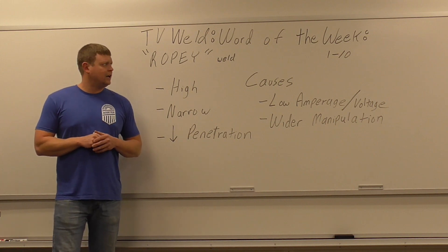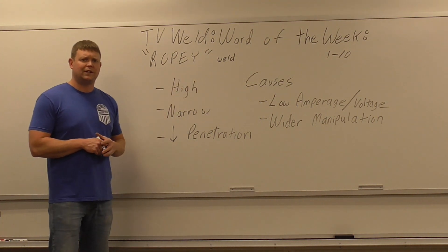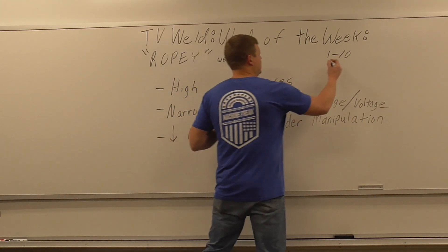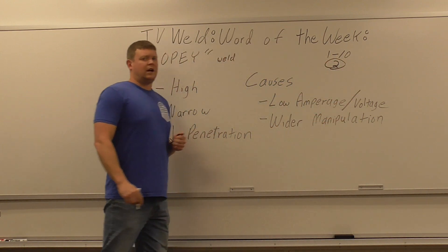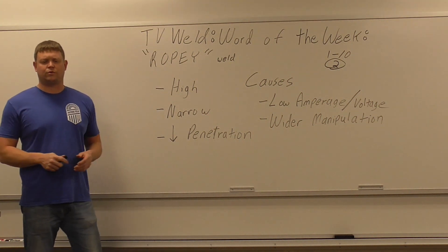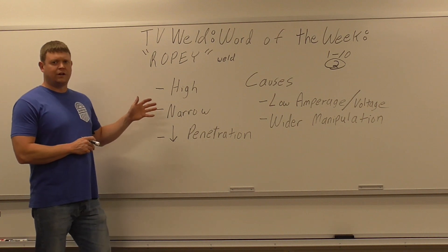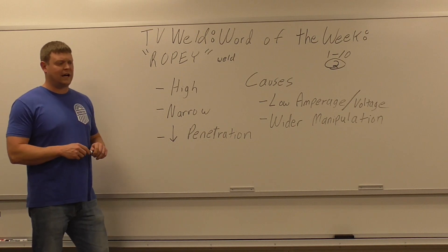On a scale of 1 to 10, if somebody says that weld looks really ropey — 1 not being a huge deal, 10 being a huge deal — I'm going to give it like a 2 for a couple of reasons. Number one, it's a slang term. Number two, you probably won't experience it a lot unless you're just starting out, because this is a problem that usually occurs when you're first starting and your amperage is down a little bit. Somebody brings me a weld and I'll say, it's high and ropey.